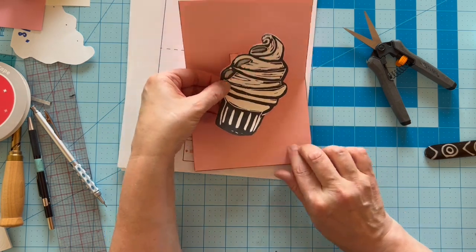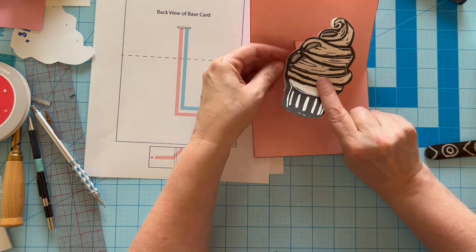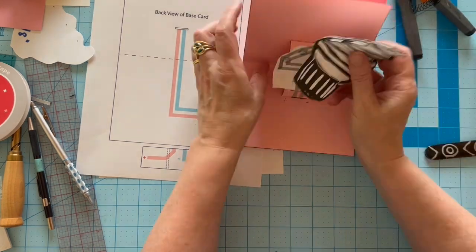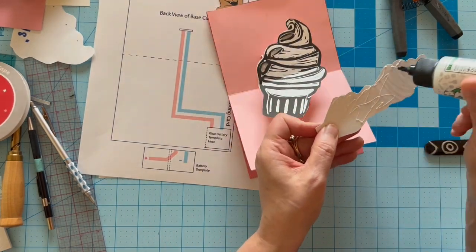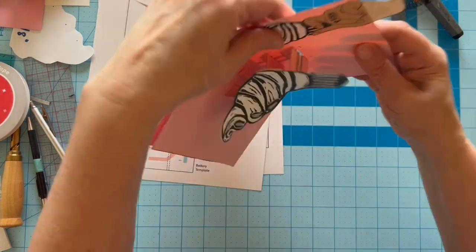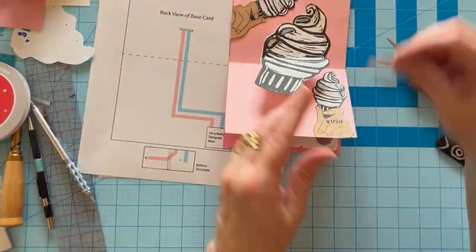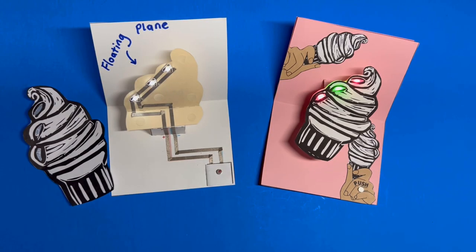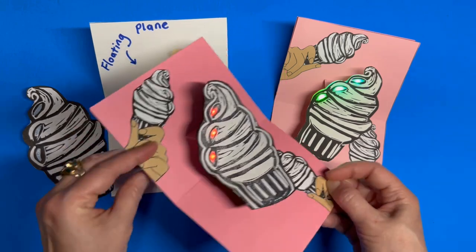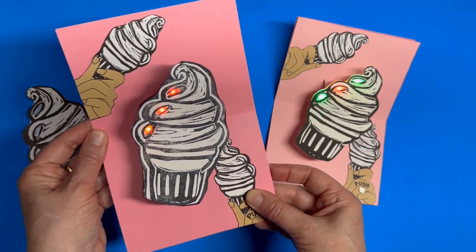I'm adding some ice cream cone artwork to finish off my project. I hope this tutorial will help you build your own light-up pop-up flying plane project. To learn more, visit Chibitronics.com.